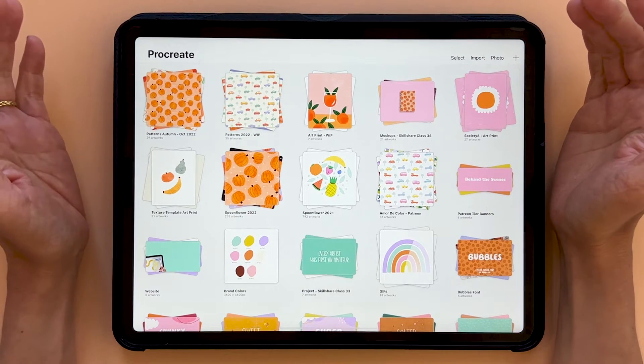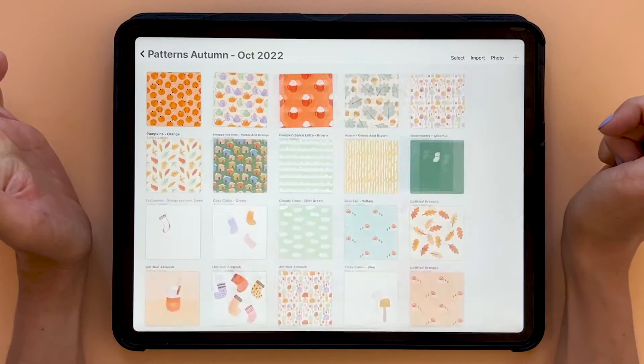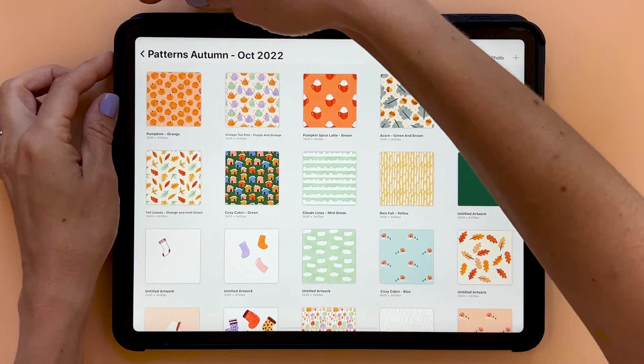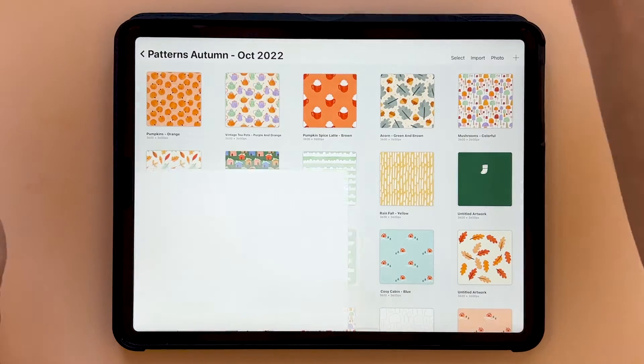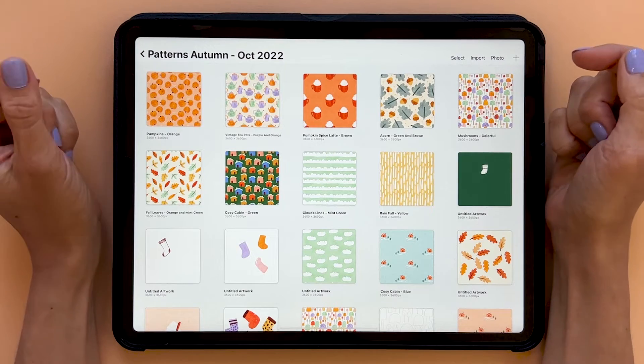My way of doing this is the following: when you have a stack, you tap into that stack and then take a screenshot of what's inside. That screenshot will end up in your camera roll.